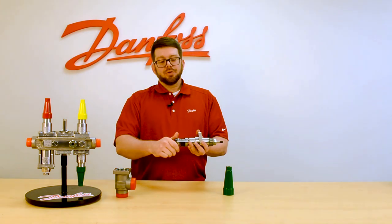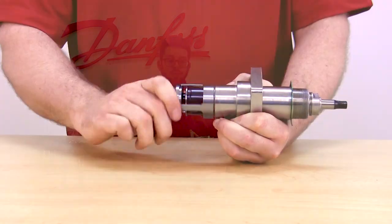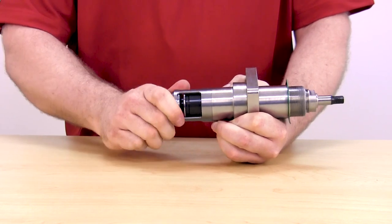When screwing the cage back on, ensure that the cage is fully seated onto the valve before putting it back into the valve body and bolting the bonnet back on.